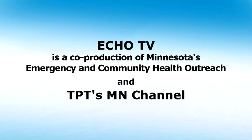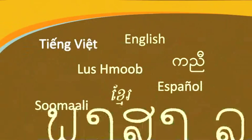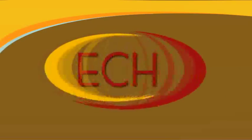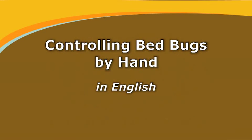Echo TV is a co-production of Minnesota's Emergency and Community Health Outreach and TPT's Minnesota Channel. Hello, my name is Dr. Stephen Kells and I want to share some important information about how to control bed bugs by hand.